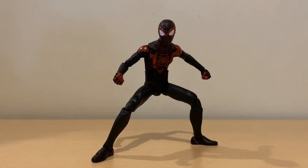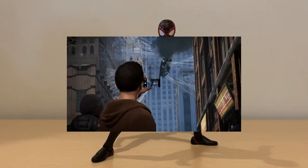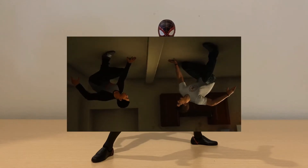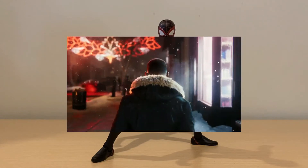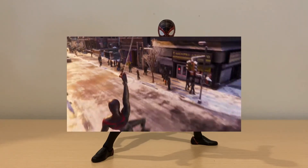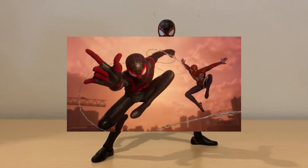Here we have Miles Morales in his classic suit from the PlayStation game. Before we talk about anything else, a brief history: this version of Miles first appeared in Marvel's Spider-Man PS4 game back in 2018, where, like in the comics, he gets bitten by a spider from Oscorp and gains similar spider powers. He next appears in his own game, Spider-Man Miles Morales in 2020, where he discovers abilities like bioelectricity and camouflage. Unlike in the comics, Peter doesn't die for Miles to succeed him — Miles trains under Peter to become a great Spider-Man and a hero in his own right.